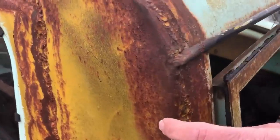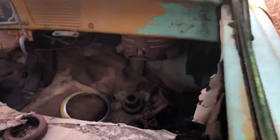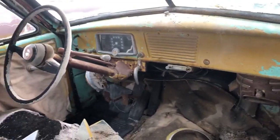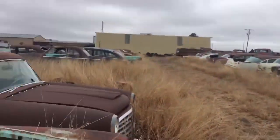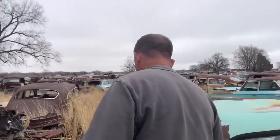Over here on the other side we can see the same thing — just a couple inches behind the door frame, didn't hurt the door when they cut it off. Looking inside, we still have a headlight bezel, the dash structure, and everything's all still in it. The front seat's still in it too. This fender here is banged up a little bit, but pretty solid. Let's take a quick walk back a couple rows and catch the other Henry J.